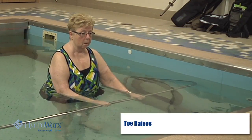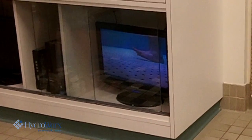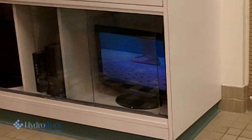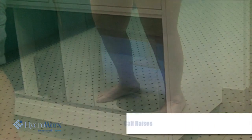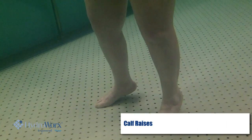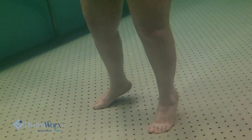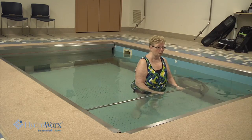Pick your toes up. Toes up — and down. And again, toes up and down. Up and down. Up and down. Up and down.